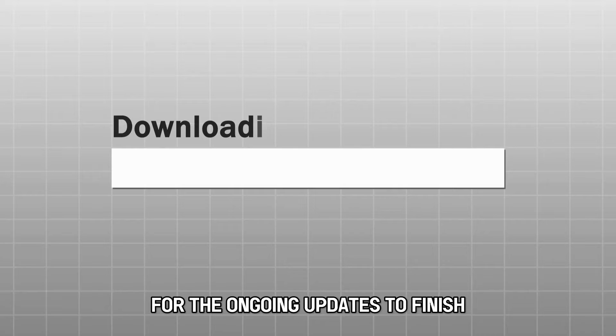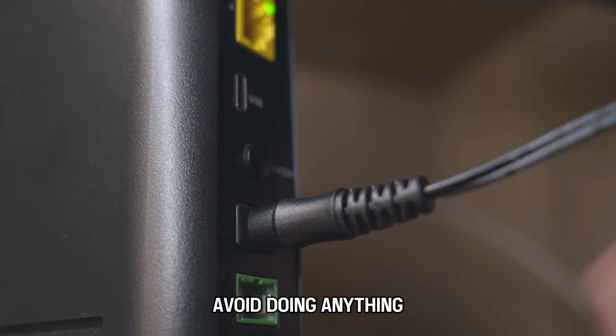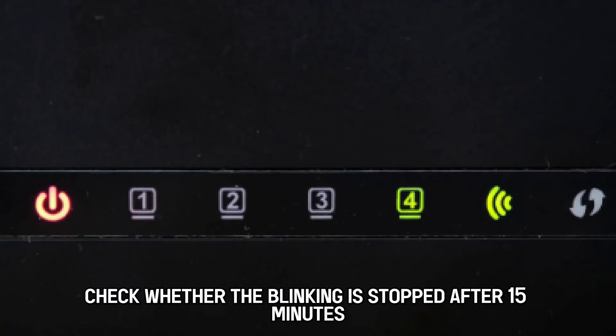Wait approximately 10 to 15 minutes for the ongoing updates to finish downloading and installing. Avoid doing anything that might interfere with the installation process, as it might corrupt the firmware. Check whether the blinking has stopped after 15 minutes.